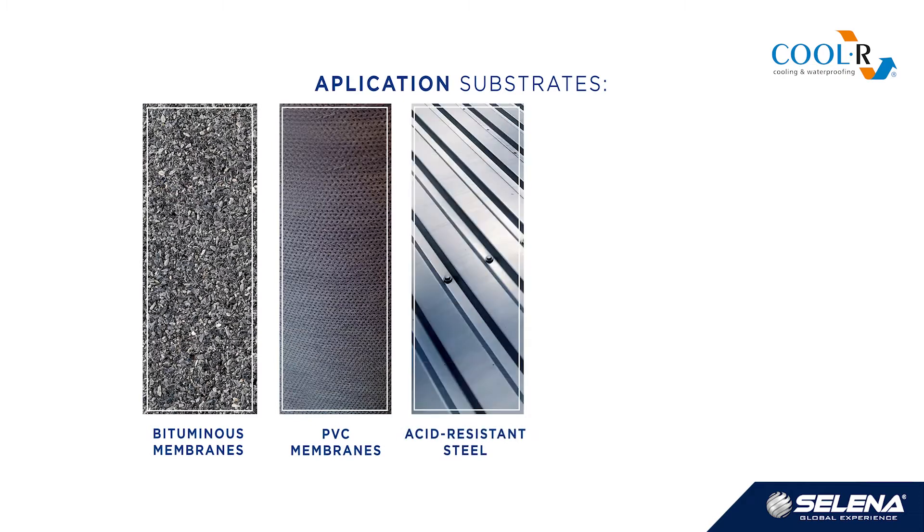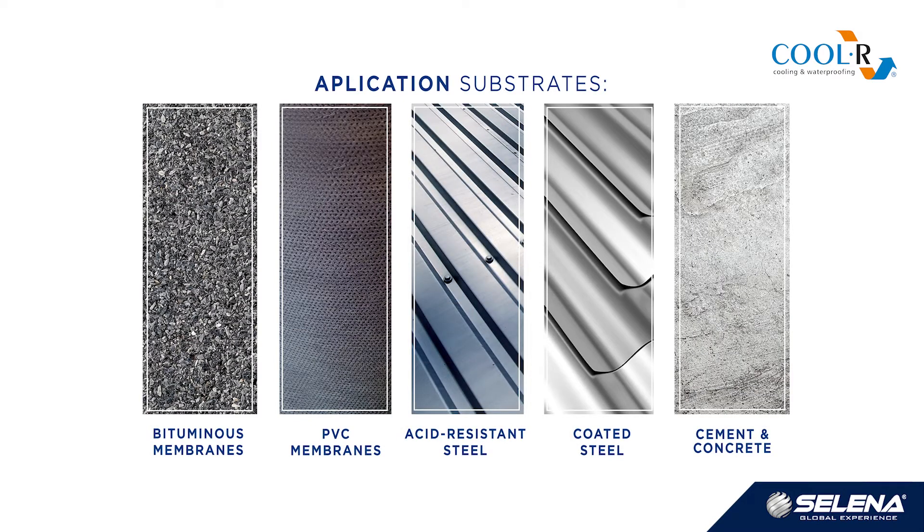Bituminous roofing paper, PVC membranes, acid resistant steel, coated steel, concrete and cement surfaces.